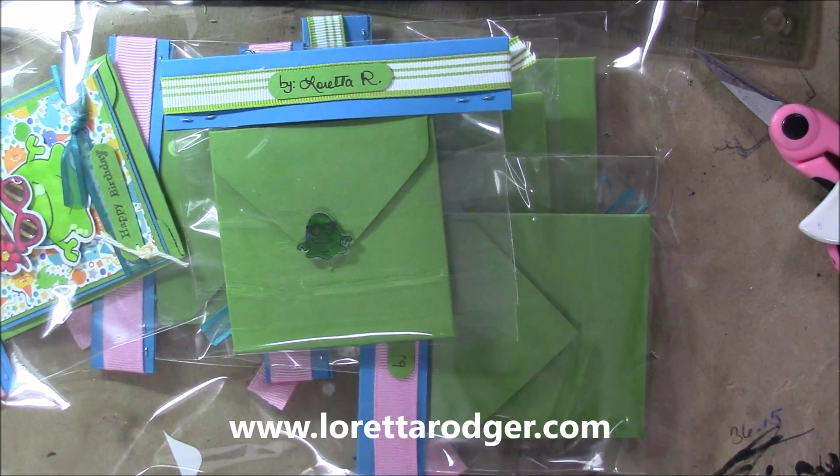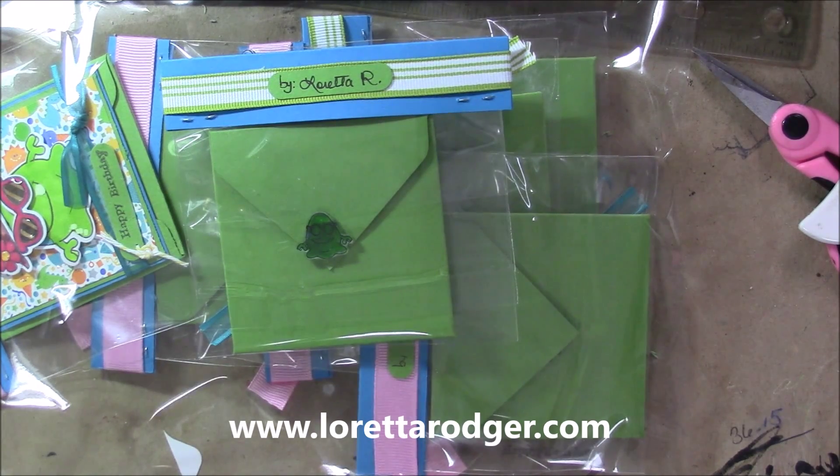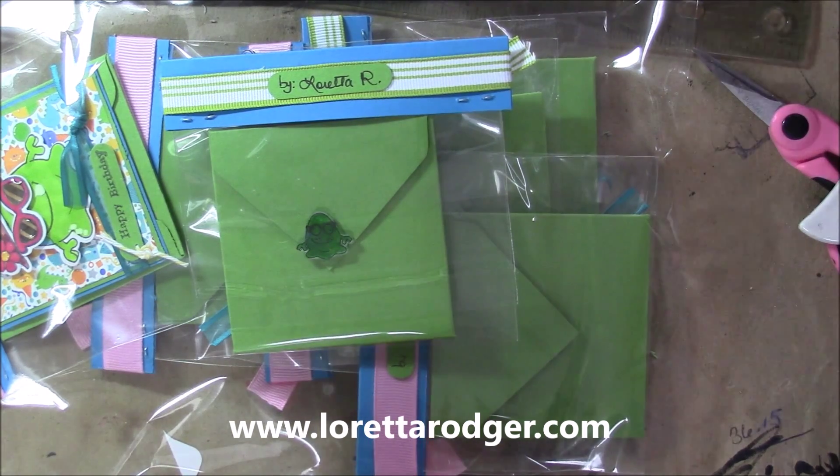Hi everyone, Loretta here. I just have a quick share. I am participating in a Facebook online swap — actually I am participating in quite a few groups.